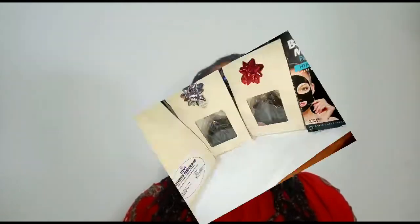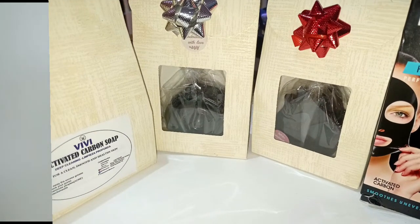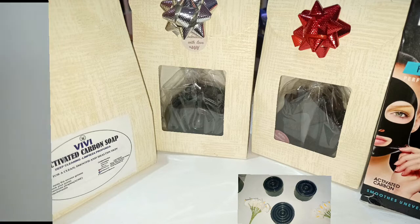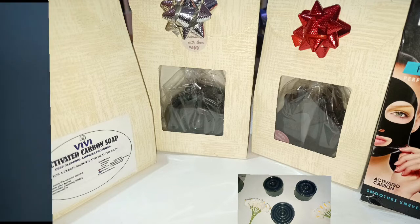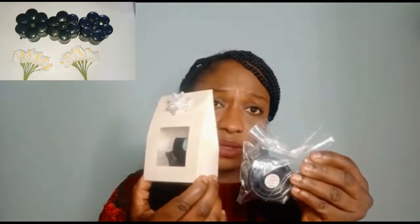Hello my wonderful family, thanks for tuning in once again to our channel. I just want to make a very fast review on activated carbon soap, and here we have it. You can see it has a very beautiful shape, it lathers very well, and it has a very good perfume — a relaxing, calm perfume. We have it in different forms and they are already packed.